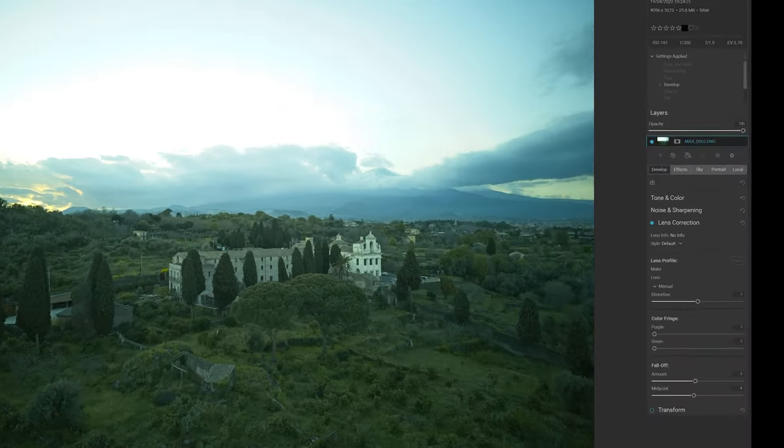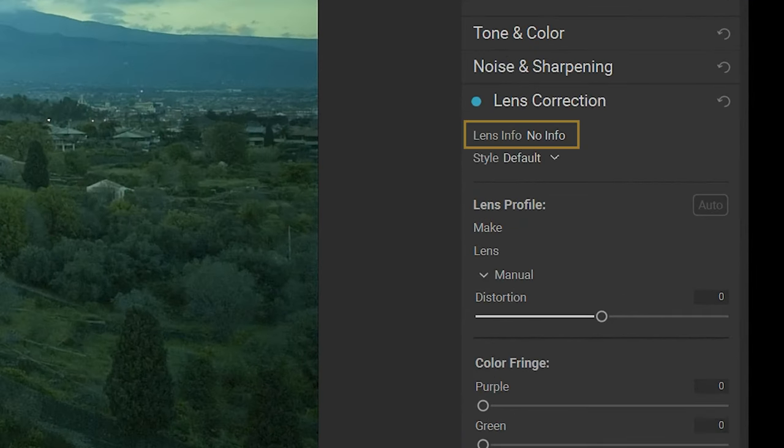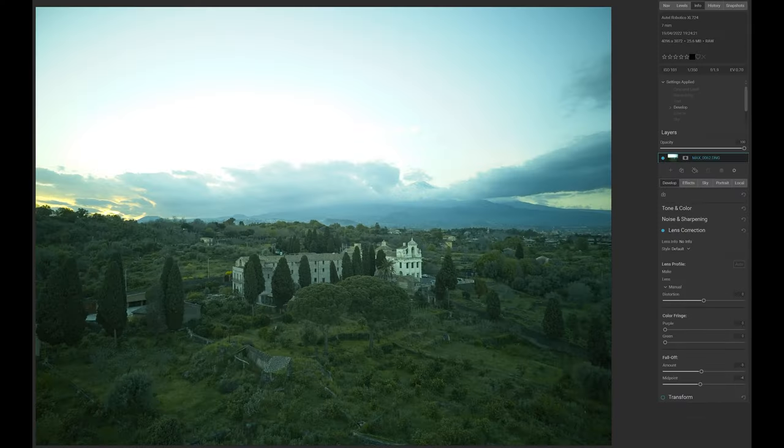In the software packages I use at the moment, there is no specific profile for this drone. I believe the same is true for Lightroom — please correct me if I'm wrong. In the first firmware of the Nano Plus, there were plenty of issues with the RAW files. After a couple of updates, things have improved a lot, but the RAW files are still a bit quirky to work with.